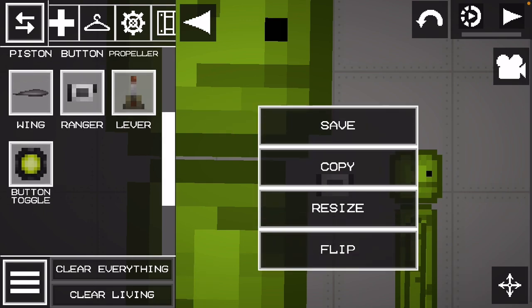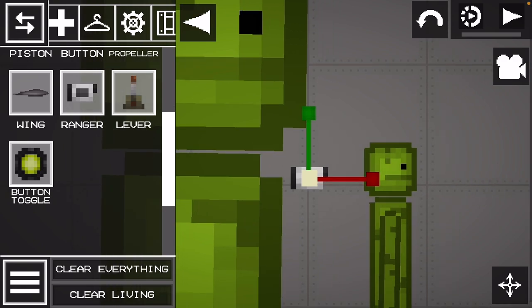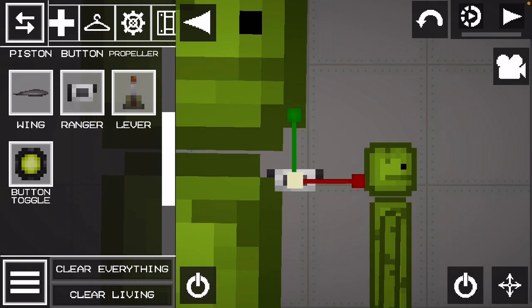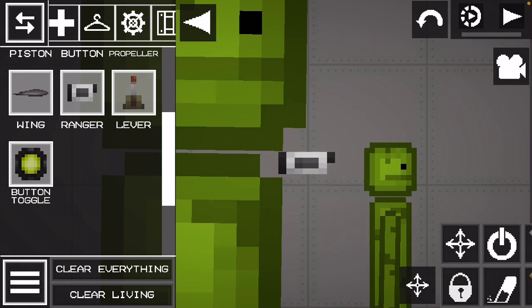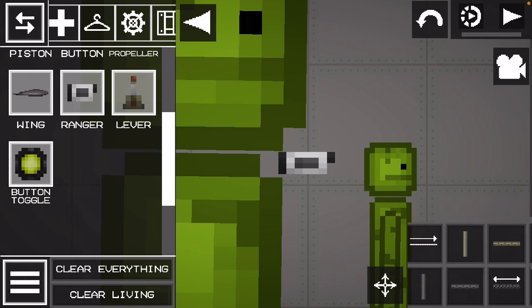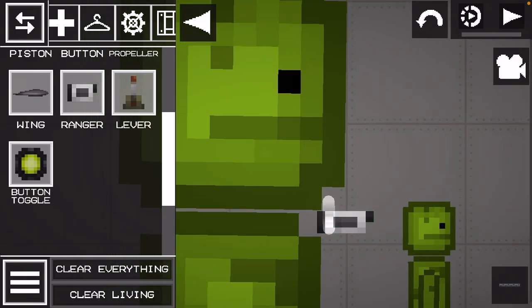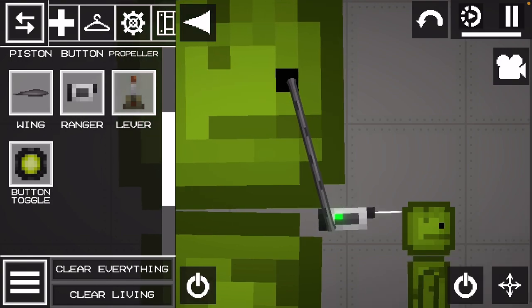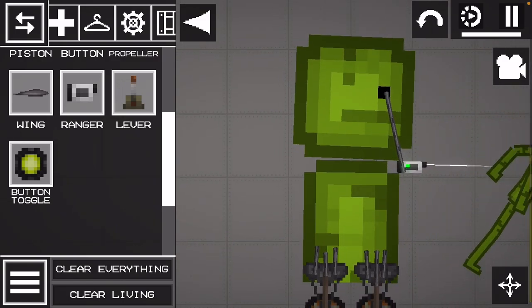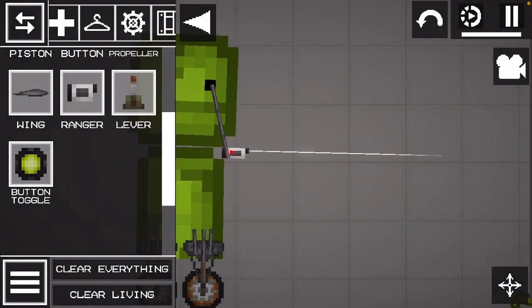Just make sure it's long so it has, like, a longer range — so it can see farther away. Then you're just going to put the rope anywhere you want; I'm going to put it on the eye. Make sure the range is long.